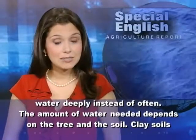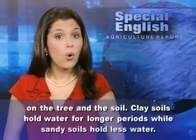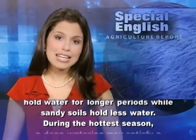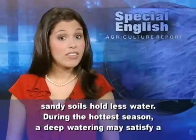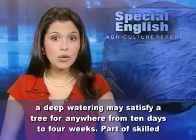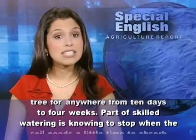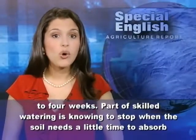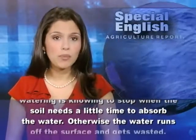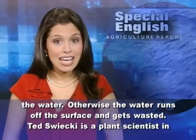The amount of water needed depends on the tree and the soil. Clay soils hold water for longer periods, while sandy soils hold less water. During the hottest season, a deep watering may satisfy a tree for anywhere from ten days to four weeks. Part of skilled watering is knowing to stop when the soil needs a little time to absorb the water. Otherwise, the water runs off the surface and gets wasted.